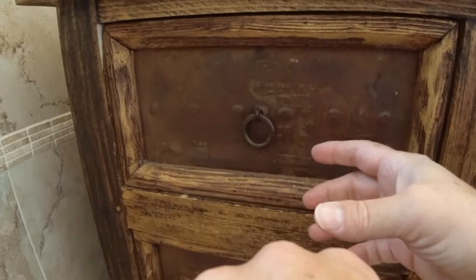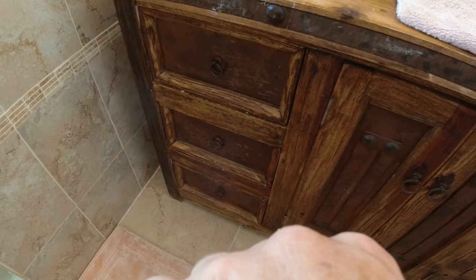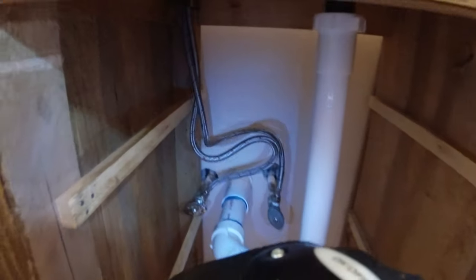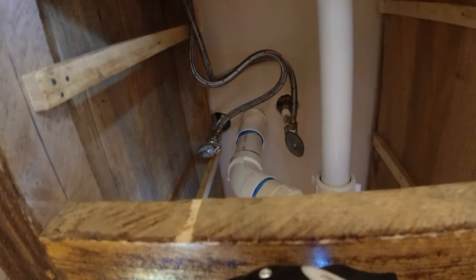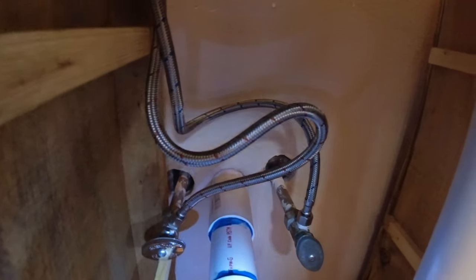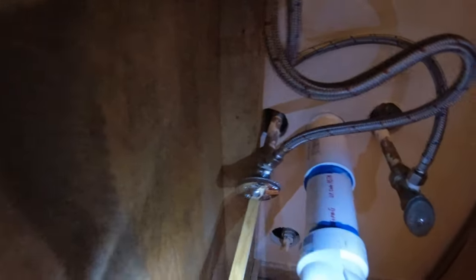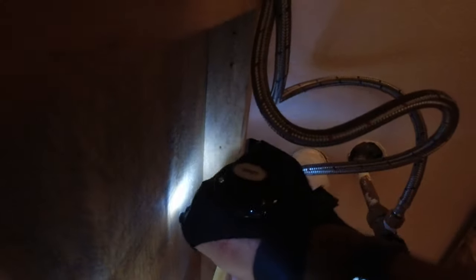Your cabinet might be a little bit different than ours — it almost definitely is going to be different — so get under there to access the plumbing. The first thing we're going to want to do is get something to catch some water, because there's inevitably going to be some water when working with plumbing. I usually put a towel under there and have a bucket handy. Depending on your setup there will be some shutoff valves — mine has a hot and cold shutoff as well as a main shutoff valve.